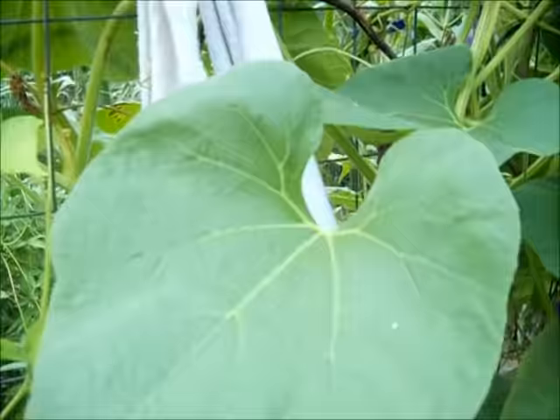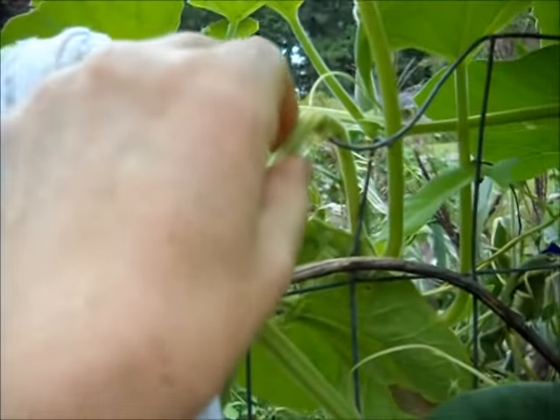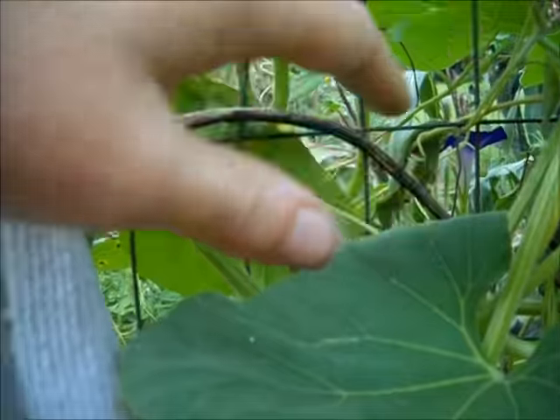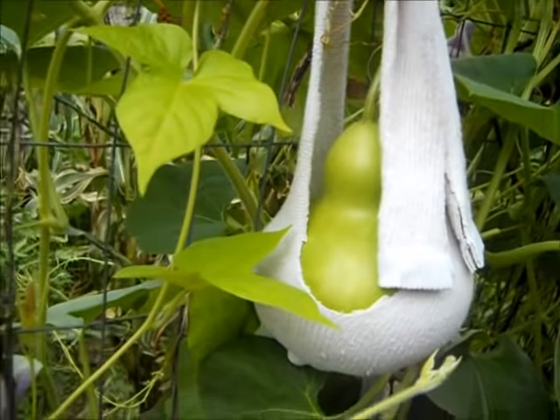Looks much better, and the vine is clear — it's not getting pinched anymore. So we'll do little frequent checks to make sure all is well here. That's that. This is a good one.